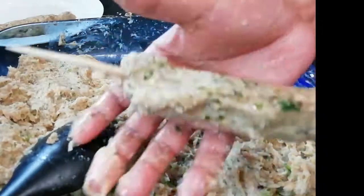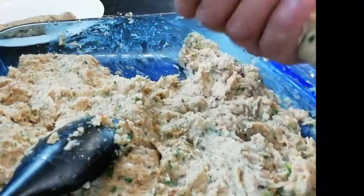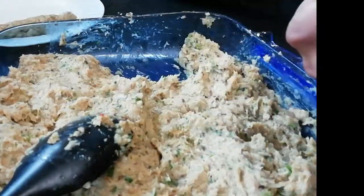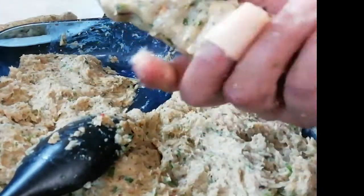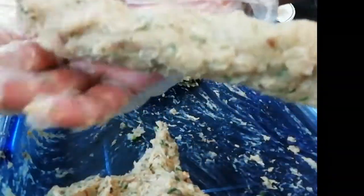I am going to shape it and add a little, then take some time to make it.